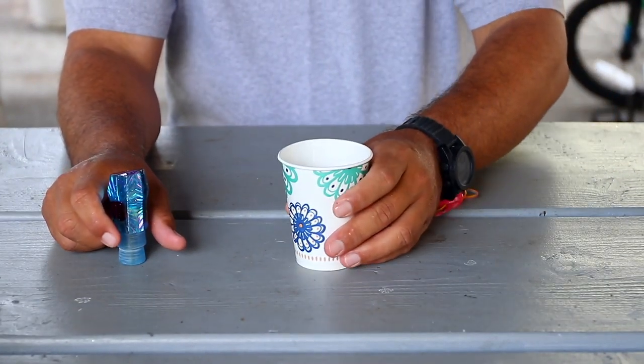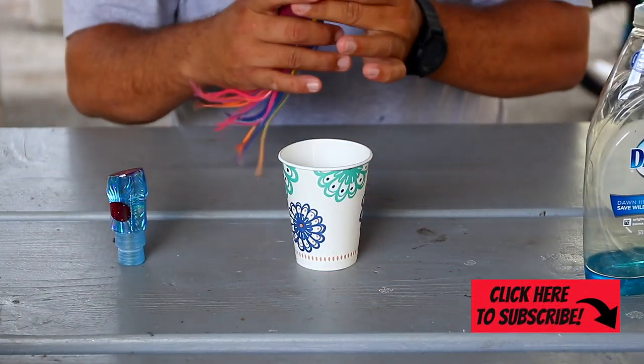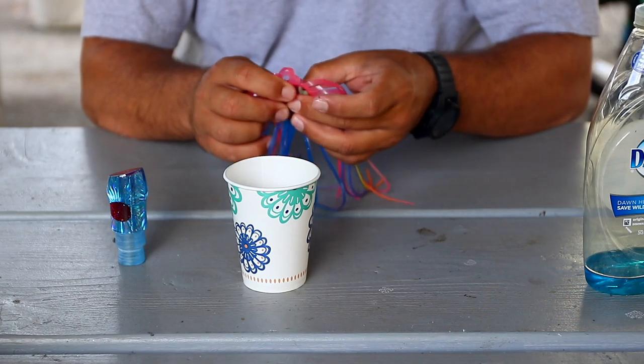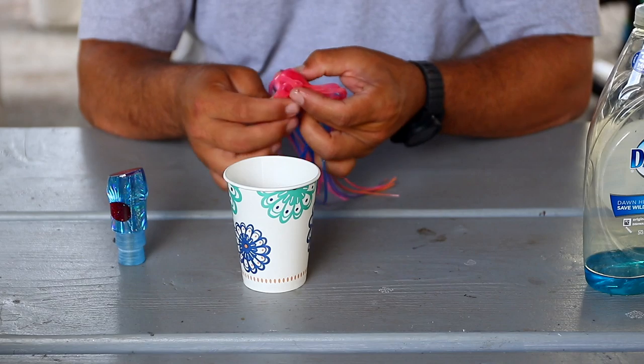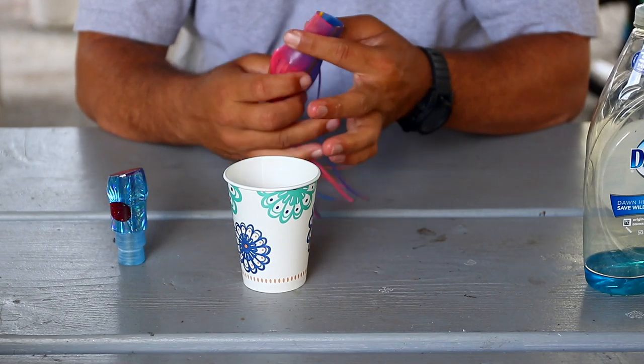So here's the trick. All you need is a cup of hot water and some Dawn soap to help lubricate it. The disclaimer with the hot water: I heat it up in the microwave, but I would suggest boiling it to be a little safer. Heating up water in the microwave can actually be very dangerous — it'll explode in your face if you break the surface tension. So please go slowly and use a little caution.